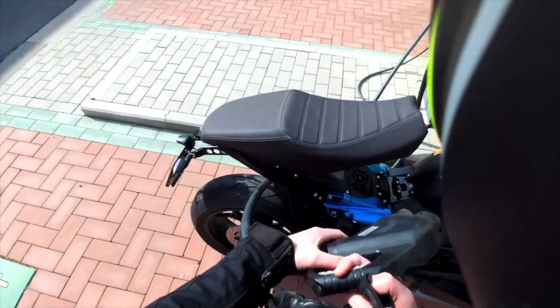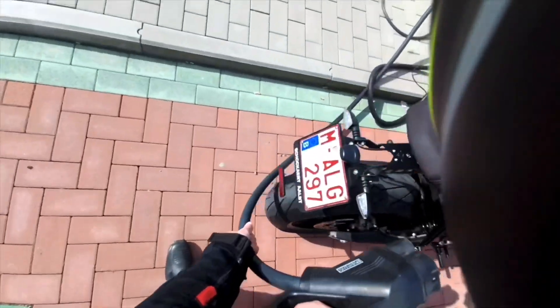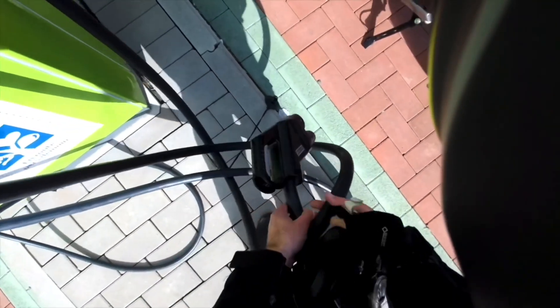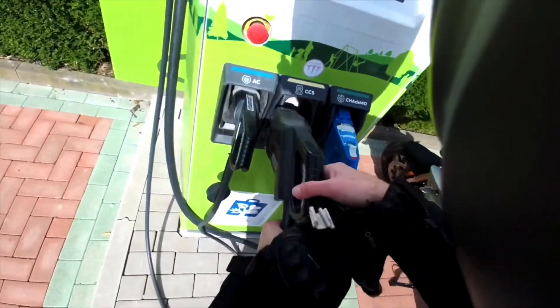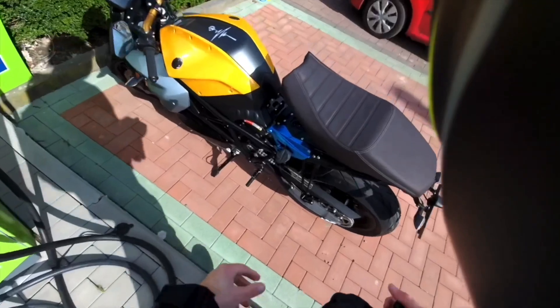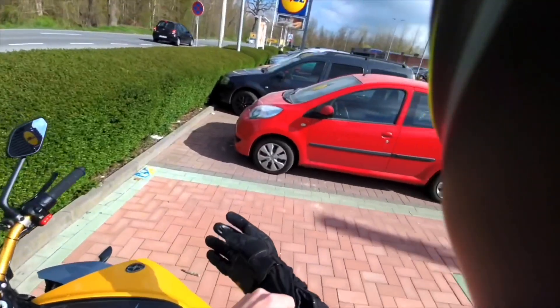This is for sure the way to go. I was parked on the wrong side as you can see, so I had to move the cable around — but this was my first charge, so I'll just remember for next time to turn the bike around or park on the other side. But that's it for a quick overview on how to charge on the Energica.